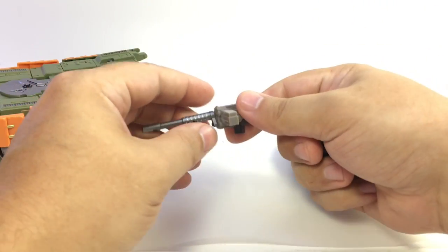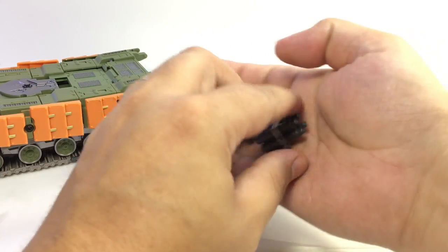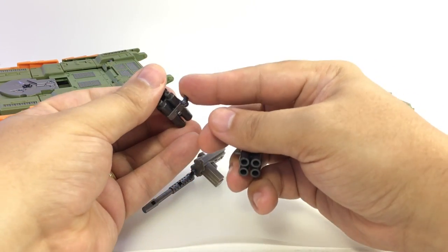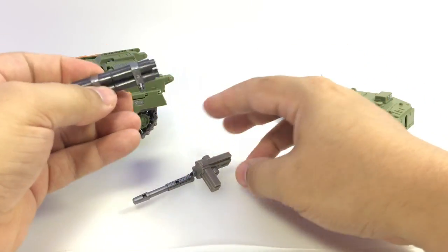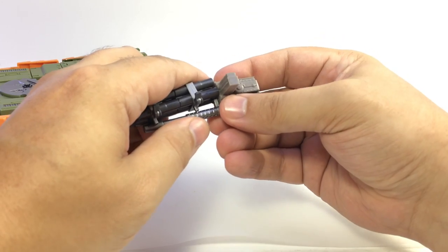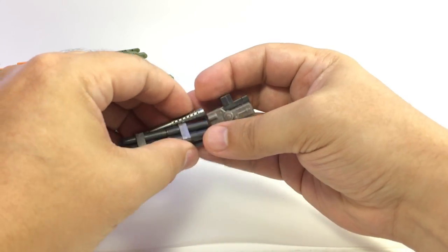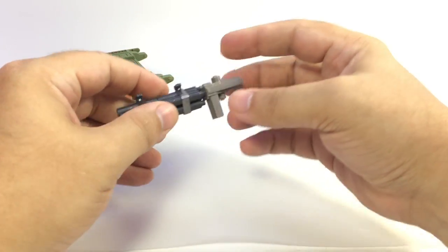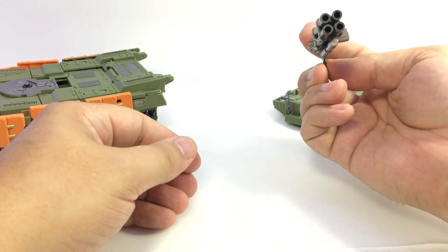Pull the machine gun off — here's where it gets cool. You rotate it down and around, and you'll see a couple of peg holes. Make sure these tabs — not the hinge tabs that attach them to tank mode, but the specific tabs here — are lined up so you can plug them together, at which point they plug into the gun mode.